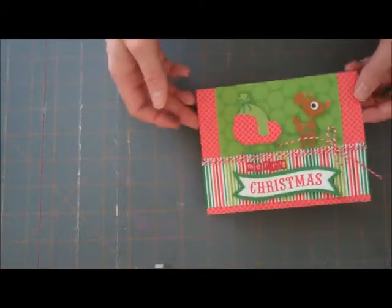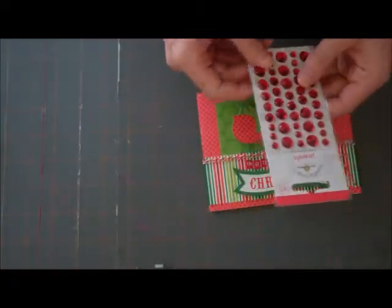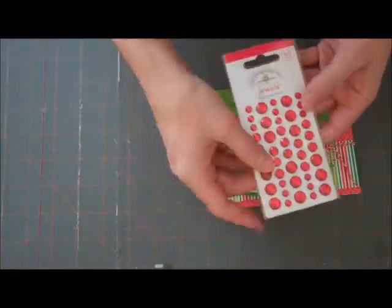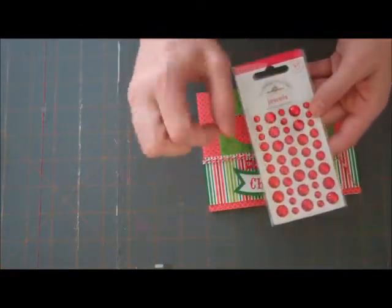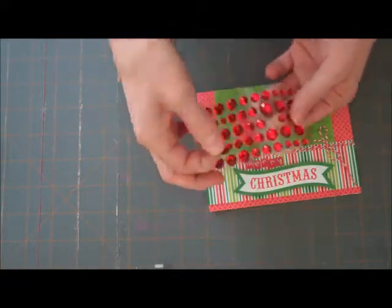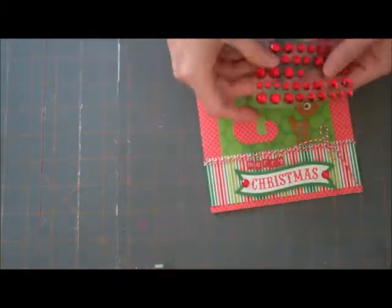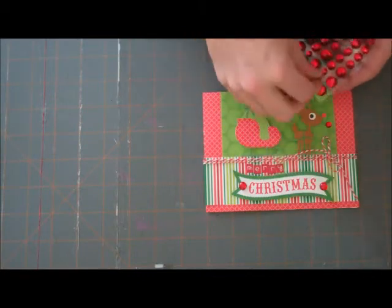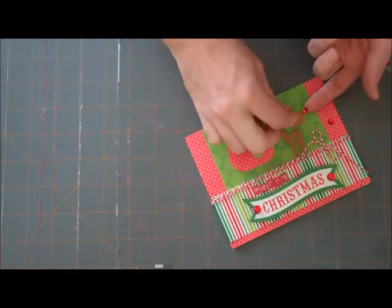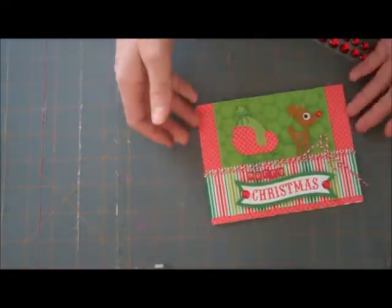We have it saying Merry Christmas — I like the way that looks. Just for a last little touch, we're going to add some jewels. These are the new jewels — they're kind of chunky. This is the ladybug assortment and they've got smaller ones, bigger ones, and medium sized ones. I want to place two medium sized ones on the edges of the banner to give it a little bit of extra bling, and then a small one on the reindeer's nose. That looks good — let's just leave it like that. I like the way that turned out.